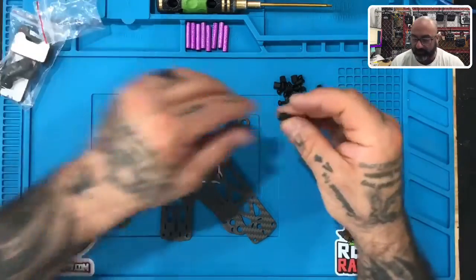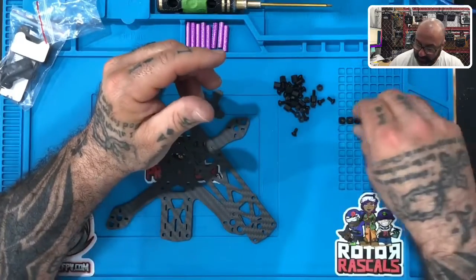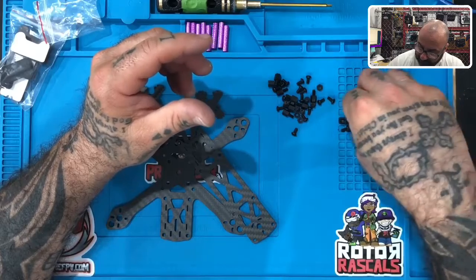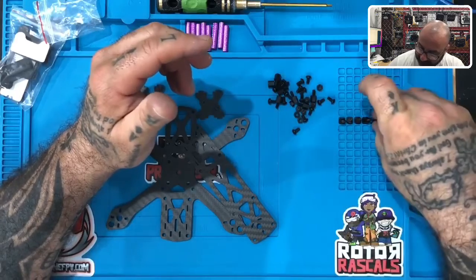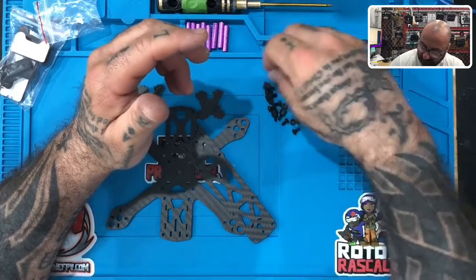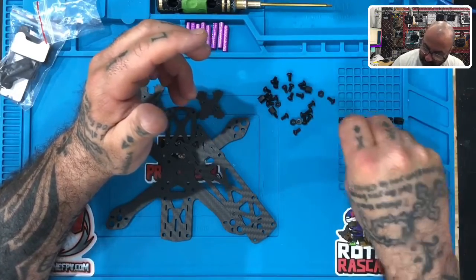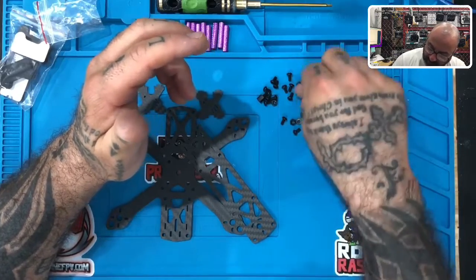We're going to start off by counting the nylon standoffs. I'm going to place them here so they match. This pad has rows of eight, so there's eight here and then I should have four more on the bottom row. One, two, three, and four. You should have 12 of these total.